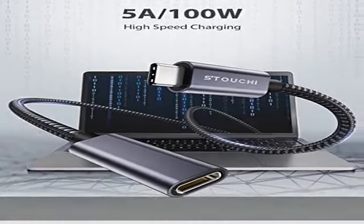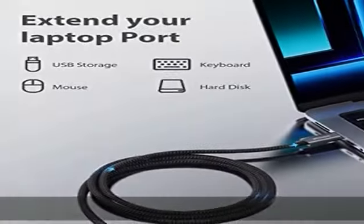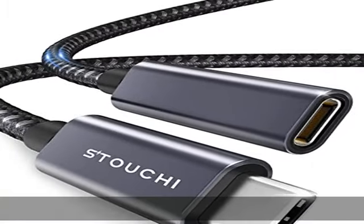Note: this cable does not work with any Thunderbolt 3 docking/hub/cable. For example, Dell TB15/TB16 Thunderbolt 3 docking station, Belkin Thunderbolt 3 dock, HP Thunderbolt 3 dock, etc.